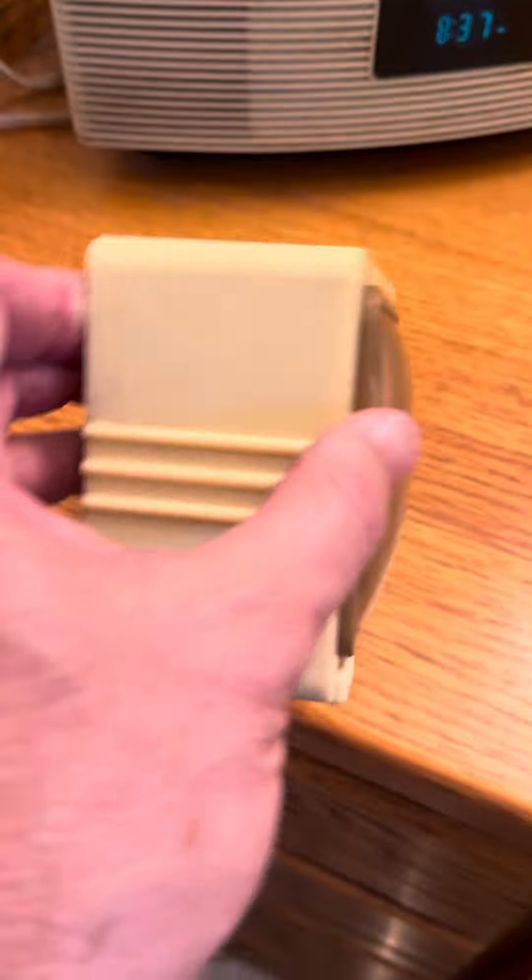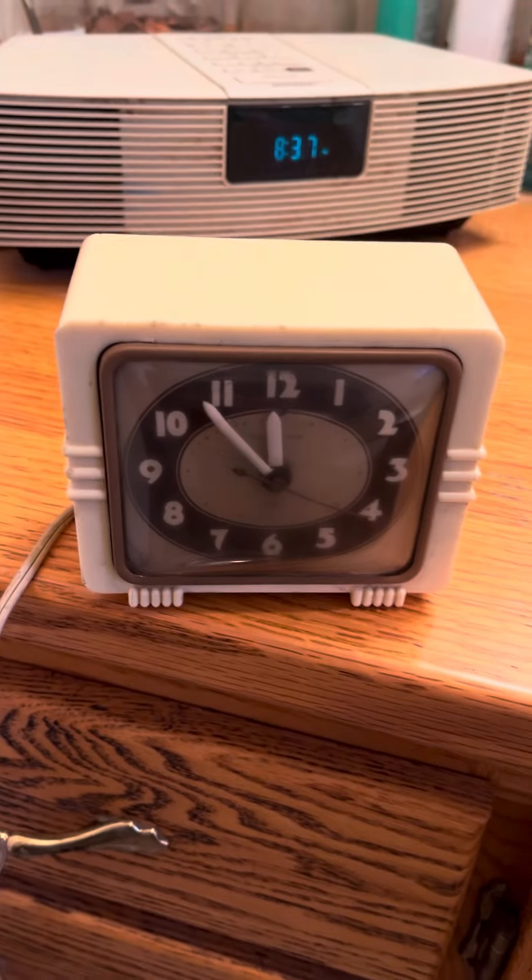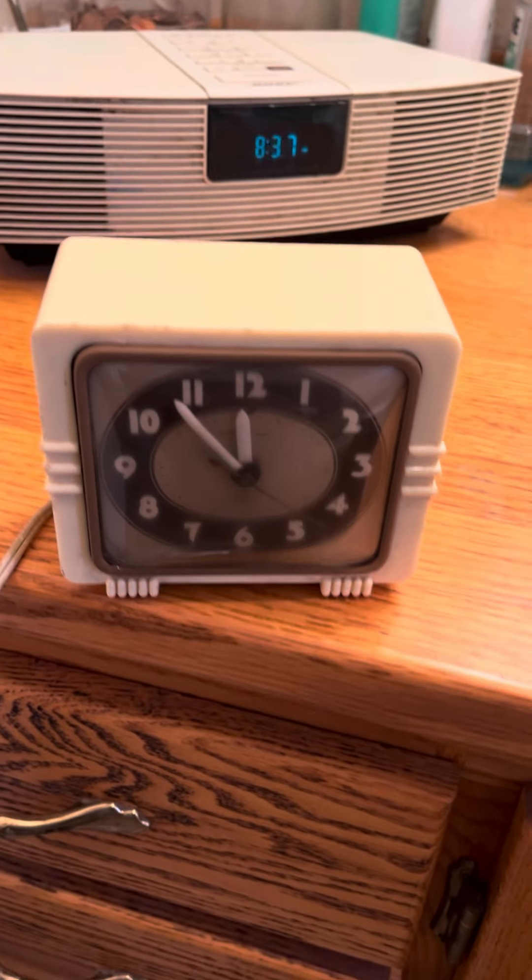The screen is good. It's in solid condition — not perfect, but in overall pretty good shape. I ran the clock for a couple hours and it appears to be accurate.